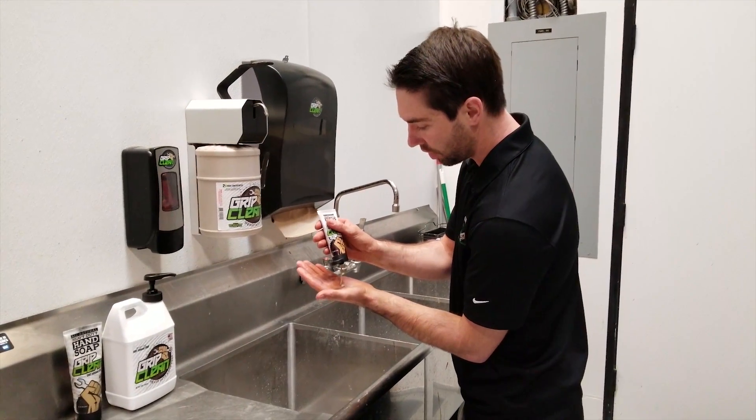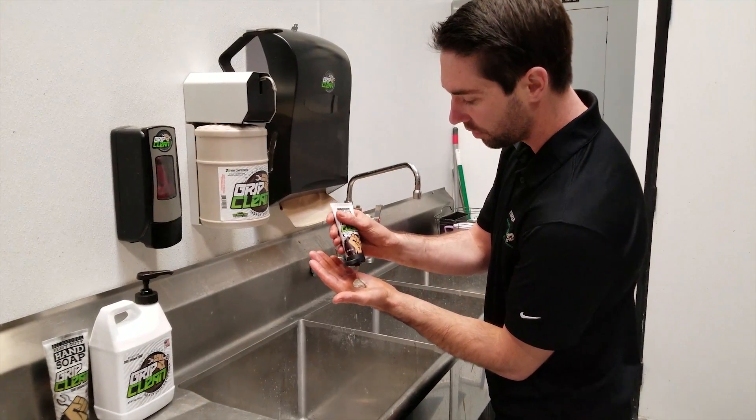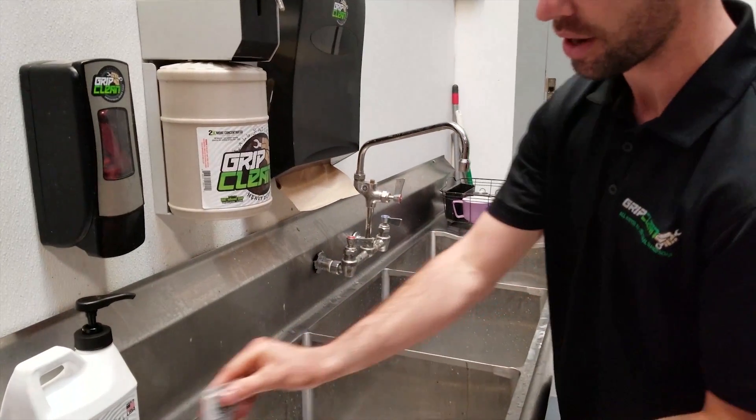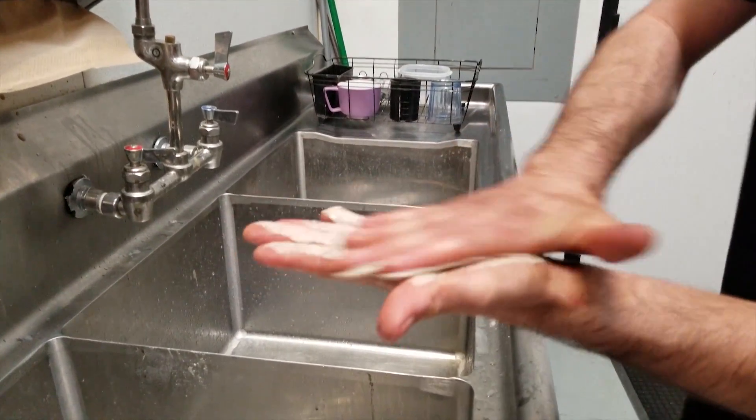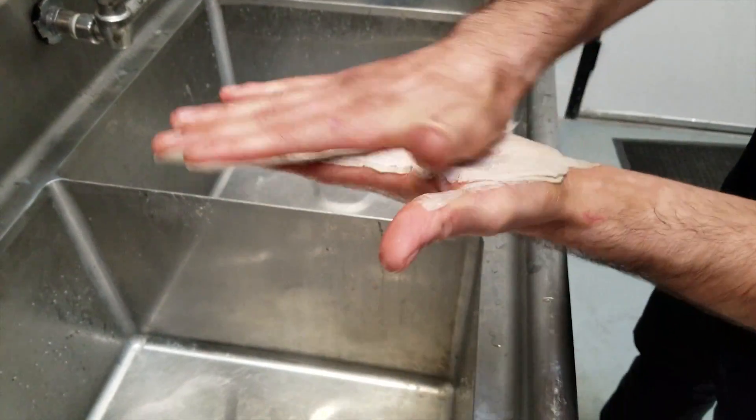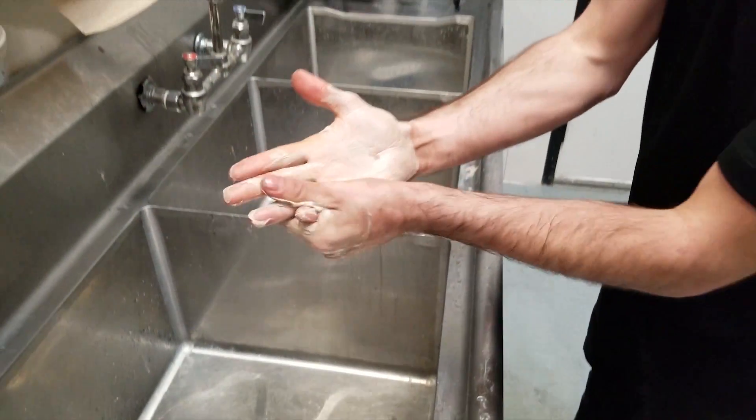It's all natural — coconut oil, olive oil, soap base. It's actually got cosmetic grade clays in here, bentonite clay. What it does is it actually absorbs oils, grease, toxins, or in this case, wood stain right off your hands.